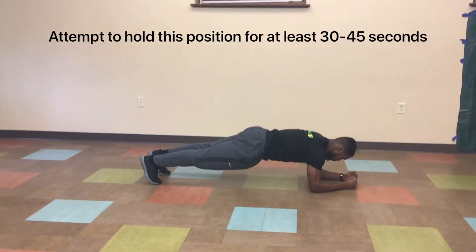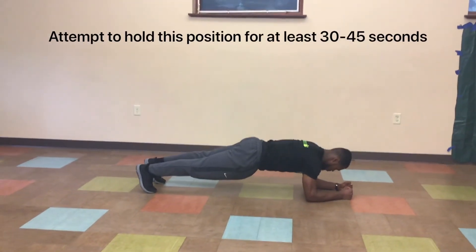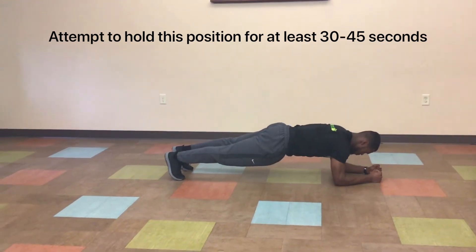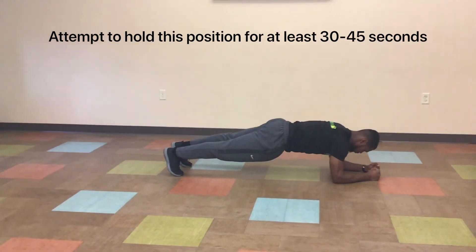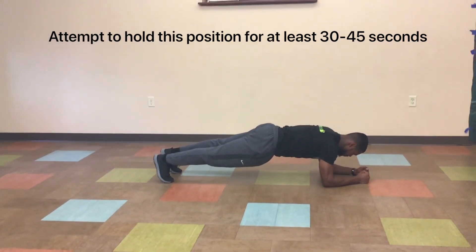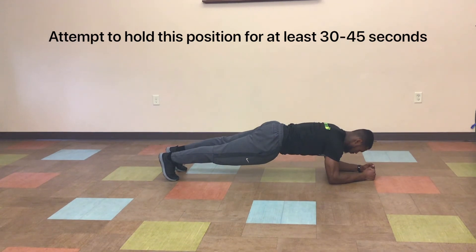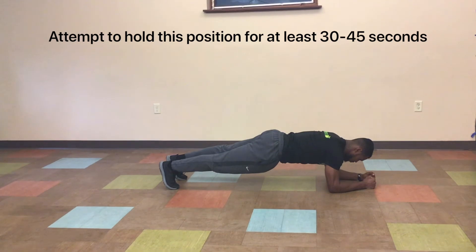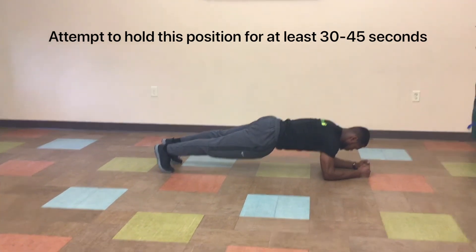The plank. This is the most common isometric exercise. You will start off by getting down on the floor and holding your elbows directly under your shoulders. Once you get into this position, you will attempt to keep your body in a straight line by squeezing your core and keeping all of your limbs tight. This exercise will strengthen your core, give you a better posture, and enhance bone and joint stability, and many more.